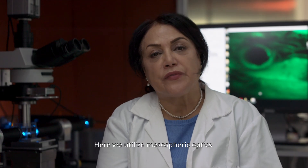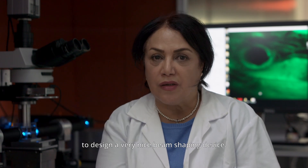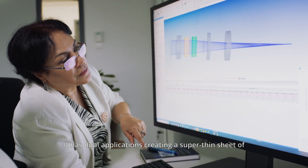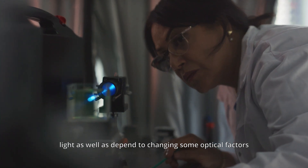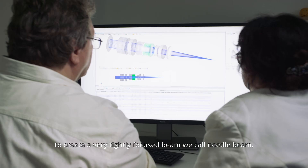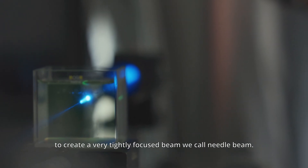Here we utilize mesospheric optics with a special Koenig factor to design a very nice beam shaping device. It has dual applications: creating a super thin sheet of light, as well as, by changing some optical factors, creating a very tightly focused beam we call a needle beam.